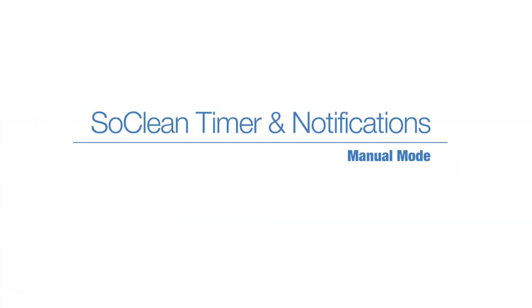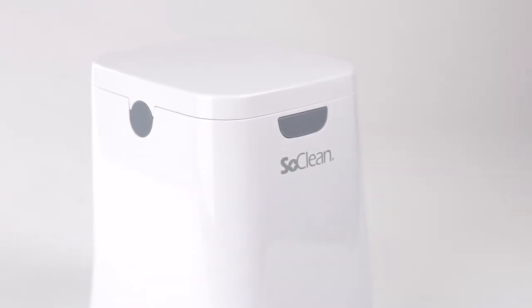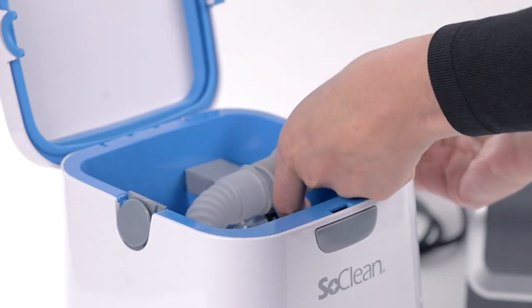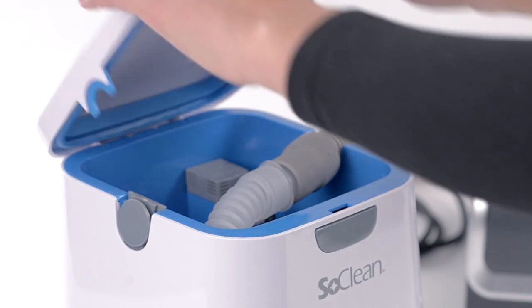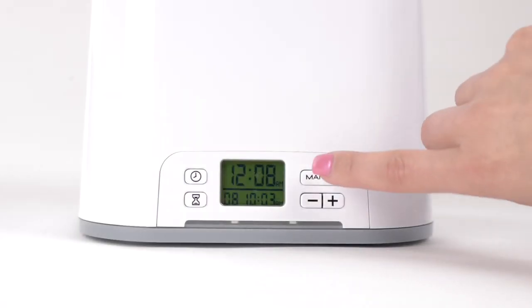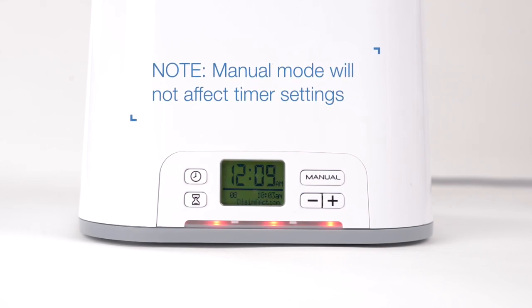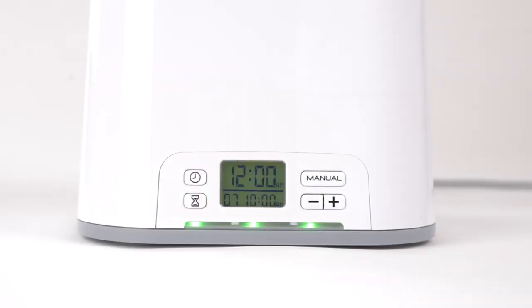Manual mode: when you wish to run the SoClean other than during your scheduled cycle start time, make sure your sleep equipment is in place and the SoClean lid is closed, then press the manual button to begin the cycle. The cycle starts immediately and runs for the set cycle time duration, and will not affect your pre-scheduled start time. As usual, wait for the green light before removing your equipment.